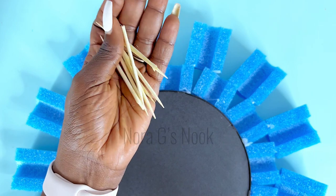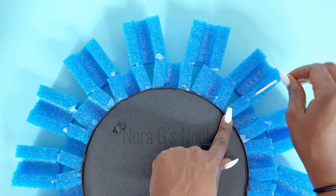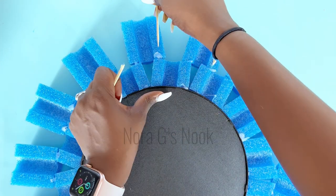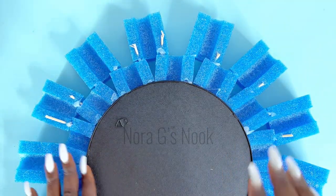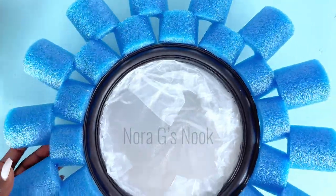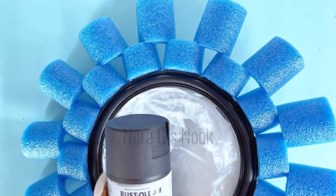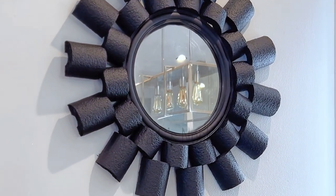The mirror already has an area on the back that you can hang on the wall. Now it is very, very sturdy — it's not going anywhere. We'll go ahead to spray paint this. This time around I will spray paint it black, but you can spray paint it whatever color you want. This is what it looks like once I was done. I loved how this turned out and I love that the black was matte.